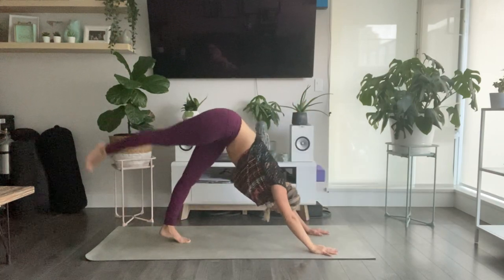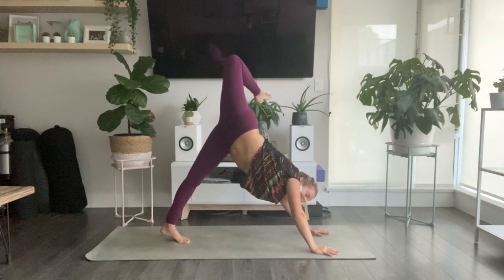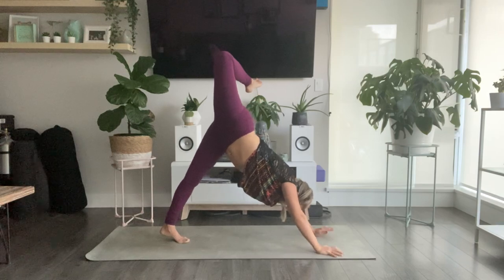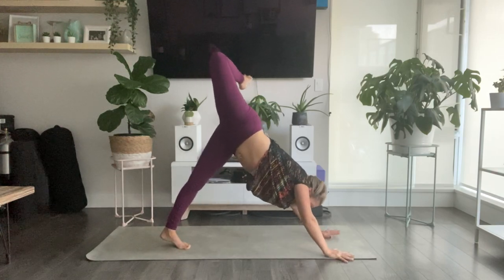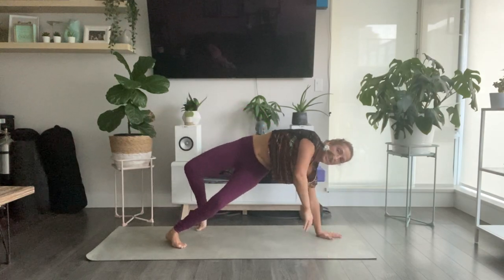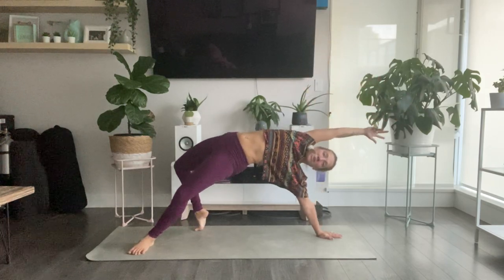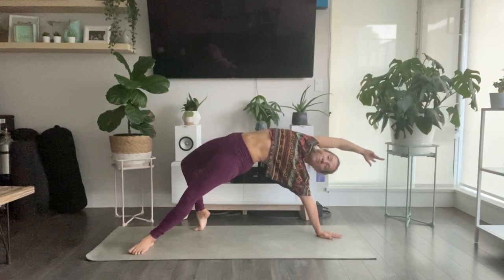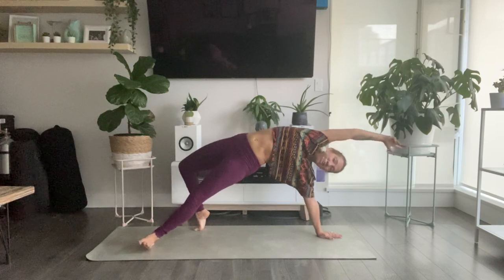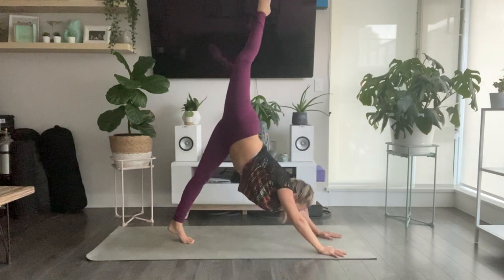Three-legged dog — inhale, sweep your right foot high. Bend into your right knee, stack into your hip. As you exhale, finding your wild thing — slowly, slowly, slowly start to drop your right foot down to your mat. Roll to the pinky side edge of your left foot. Option to take this as a modified plank with no arc through the heart, or flip your hips up to the sky for wild thing. Gently release your right hand down as you do so.